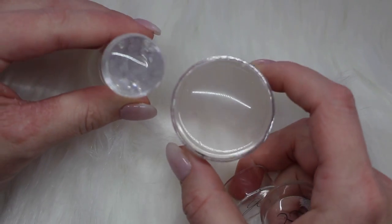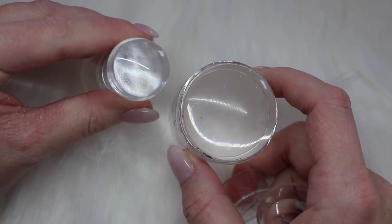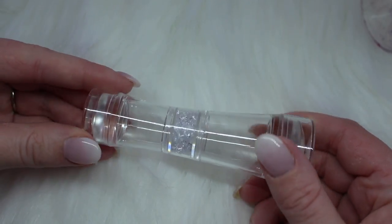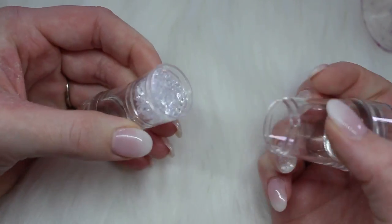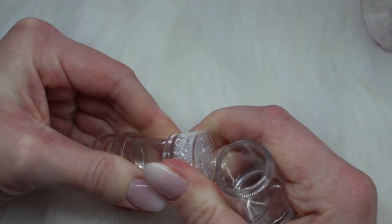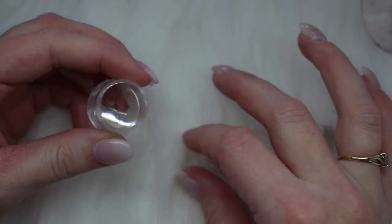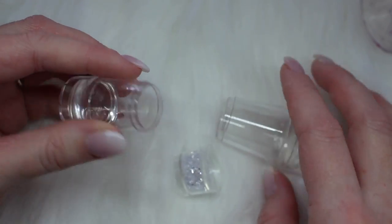Compared to the Big Bling, the smaller end of the double-ended stamper is definitely quite a bit smaller, so it will be really good for precision stamping. I also just realized they do come apart so you can fully see through them, similar to the Big Bling — which is really cool.